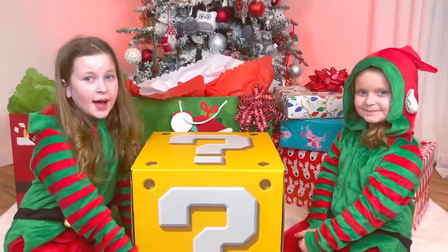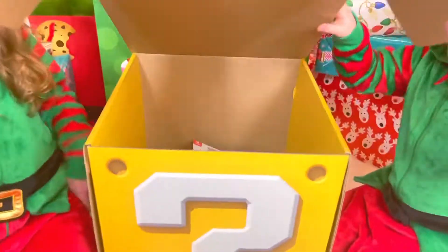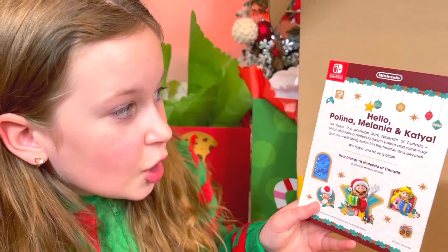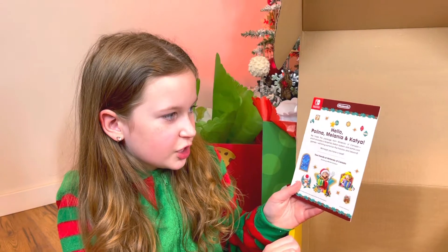I love this paper, it's so cute — it kind of looks like us today! Anyways, let's start opening. I actually have no clue what's inside, but let's open it. Oh! Here's the card, okay let's read it: 'Hello Paulina, Melanie, and Katya — Merry Christmas! This box is from Nintendo Canada.'